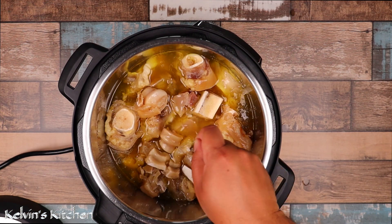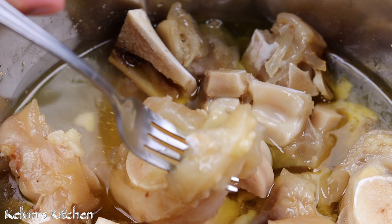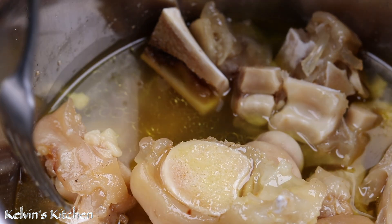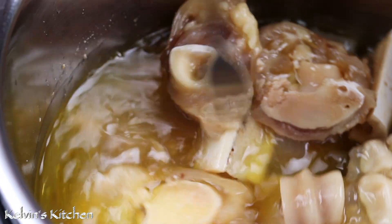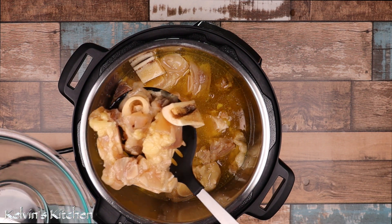At this point the pata de vaca, or cow foot, should be fork tender. Now transfer the cow foot out of the instant pot.